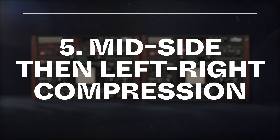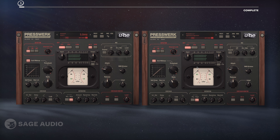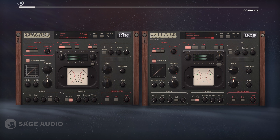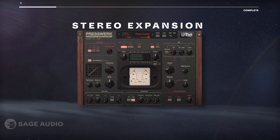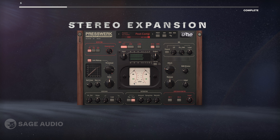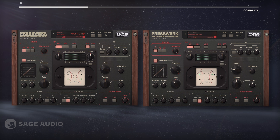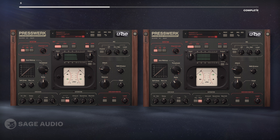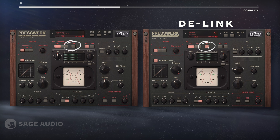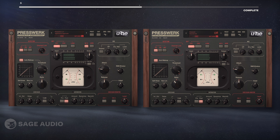If we stack mid-side and then left-right compression, we can get some really interesting sounds. The mid-side compression will cause stereo expansion whenever the mid is compressed but the side isn't, while left and right compression will cause a dynamic relationship between the two signals. To create more of a dynamic between the left and right, we'll de-link the channels so that they can be treated independently. Let's take a listen to what this does on a mix bus.